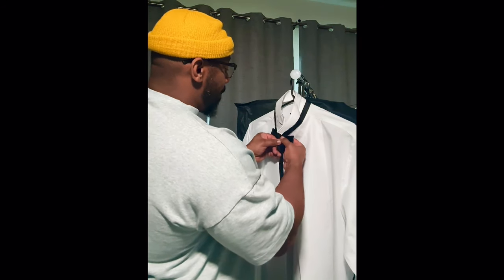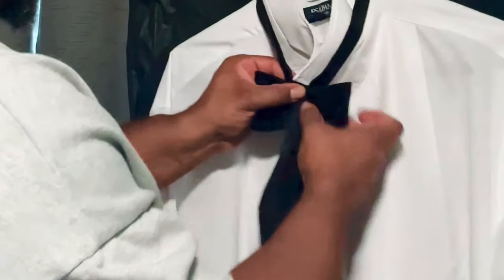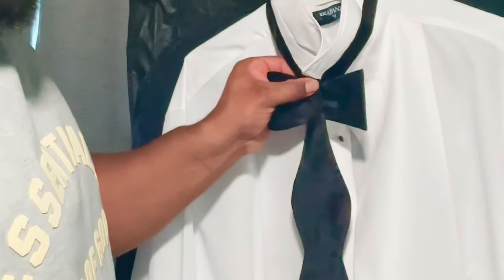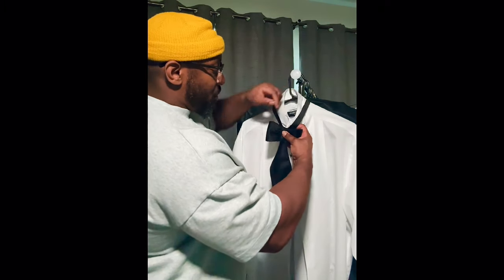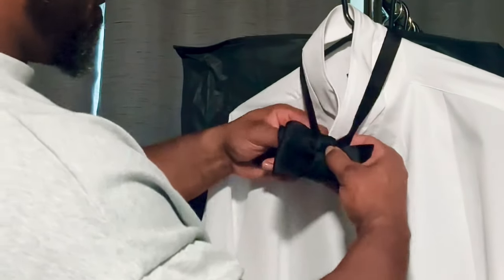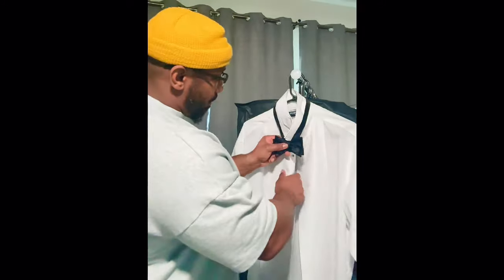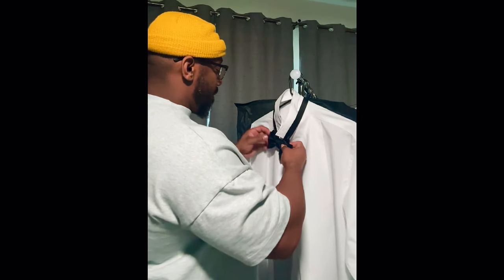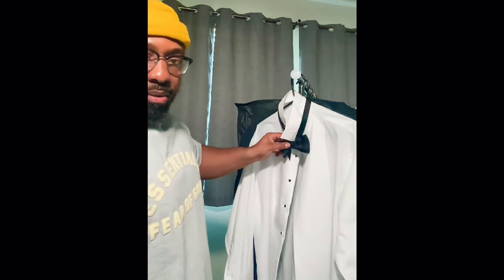So then you take the longest end and you just bring it over the top, right down there in the middle, and you hold that in place. It's looking like a bowtie already, right? So you take this longest end — there's a little hole that this has created — and you put the longest end through like this and you just feed it through. Now you already got your little bowtie.